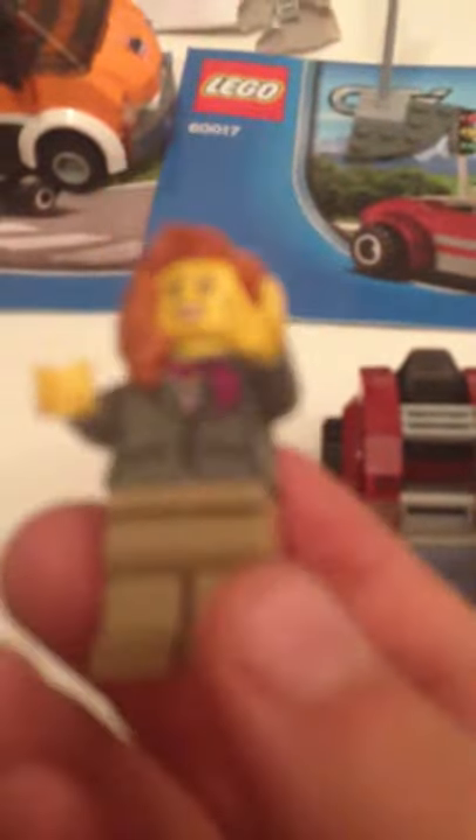For starters, here's the lady. Get the camera to focus. So here she is. No printing on the back, and it's not a double face.